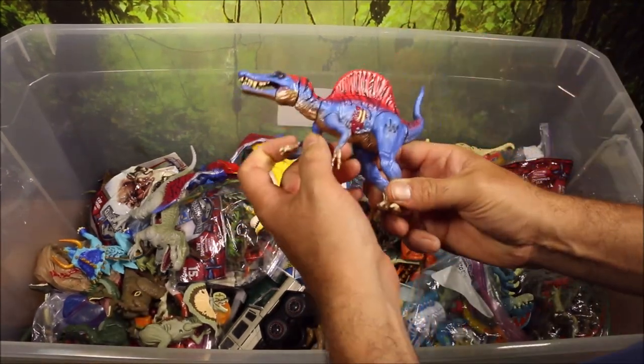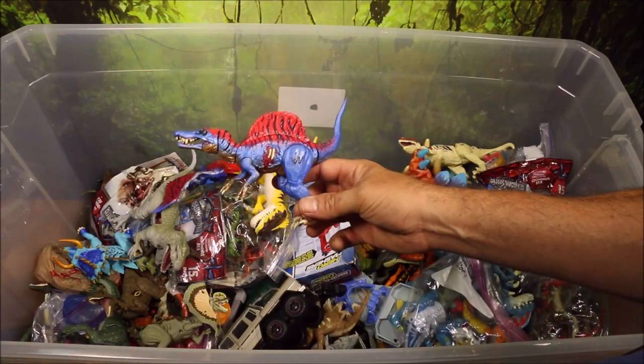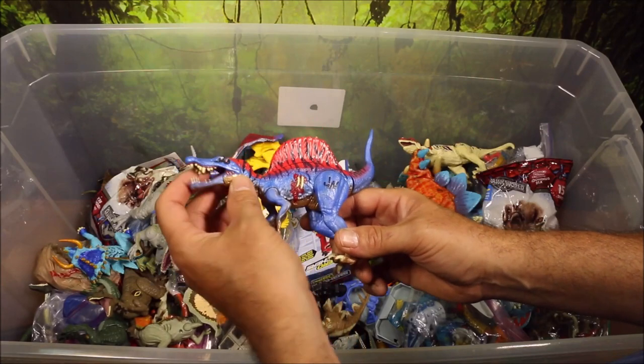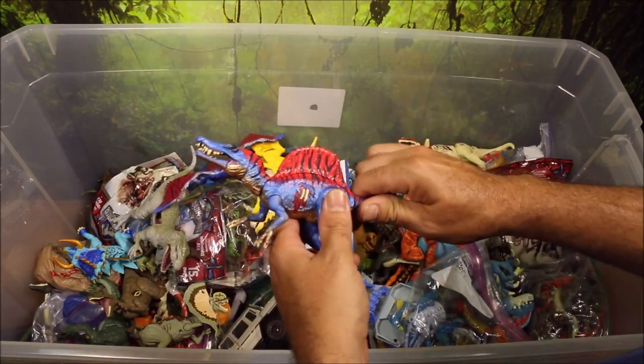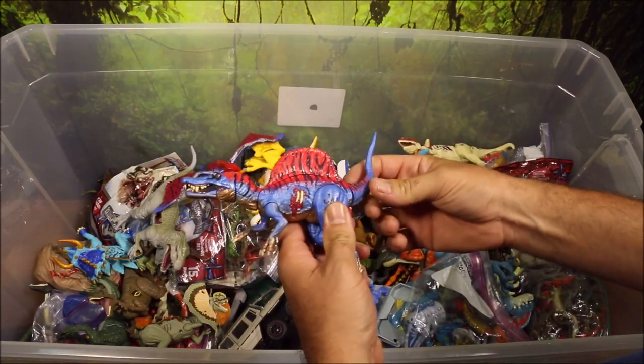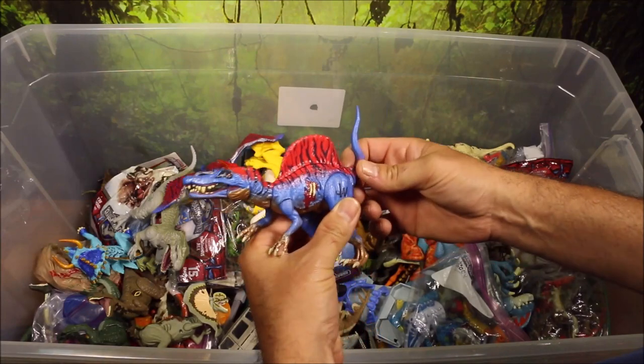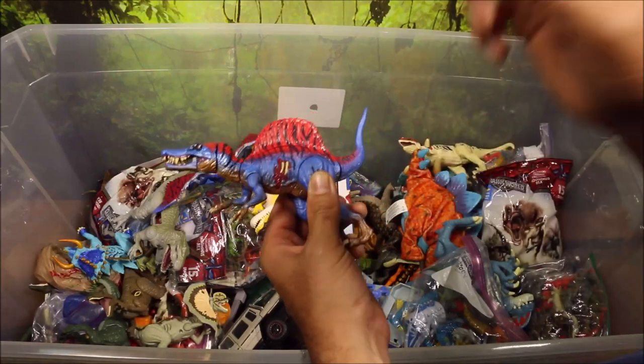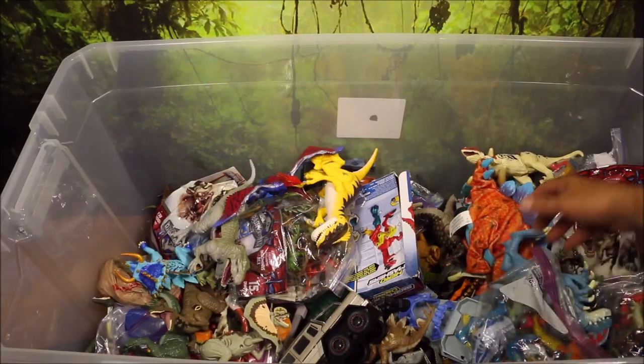This here is a Spinal Raptor. If you ever played Jurassic World the game by Ludia, this is the Spinal Raptor — a combination of a Raptor and a Spinosaurus. Really cool looking.